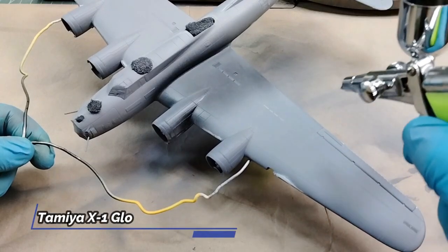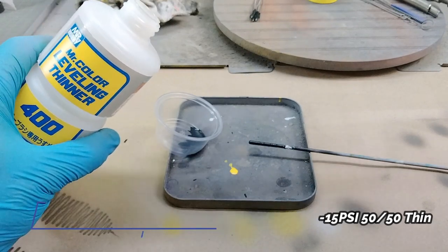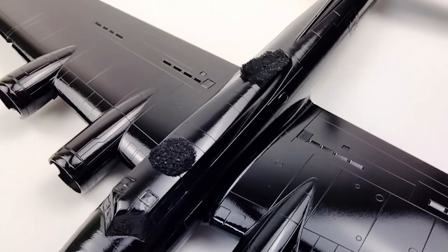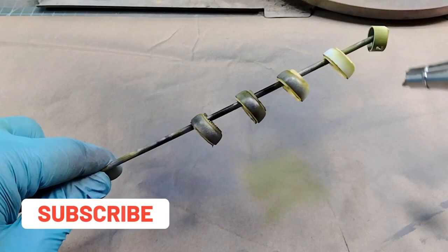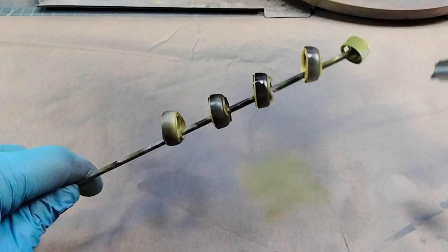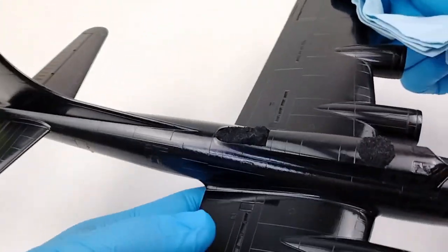My favorite paint for this is Tamiya Gloss Black X1, mixed approximately 50-50 with Mr. Hobby Leveling Thinner — I get a nice, smooth finish, something that I don't have to bother too much with other than just sanding out a little bit of trash here and there. Making sure again not to forget all the small parts that were also going to be natural metal finish, I hit those as well. With the gloss black nice and dry and no seams or gaps to be found, it was ready to apply the natural metal finish.